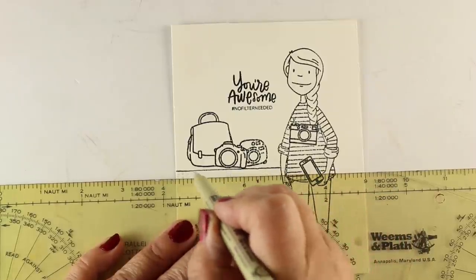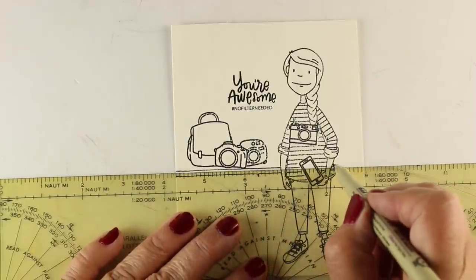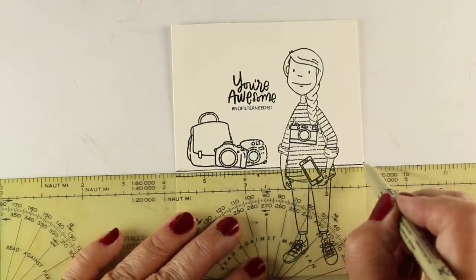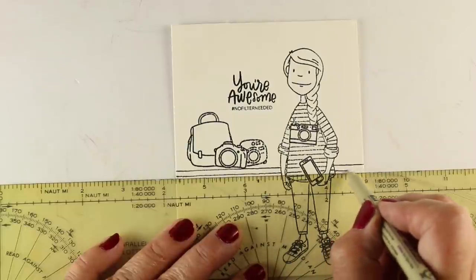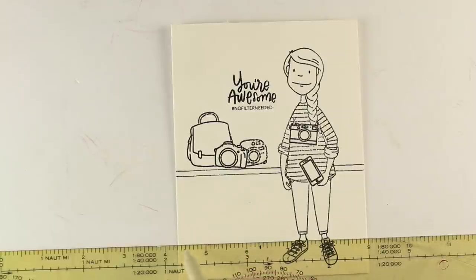I'm using my rolling ruler — this is my sailing ruler. I've shown this a time or two before. You can see it's very yellow, which means it's really old. I had this from my sailing days when I lived in San Francisco ages and ages ago.